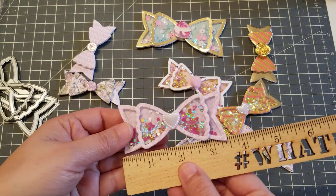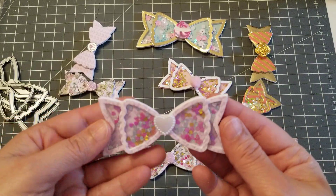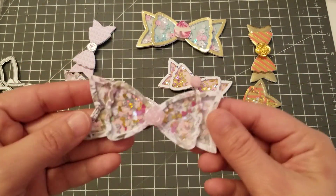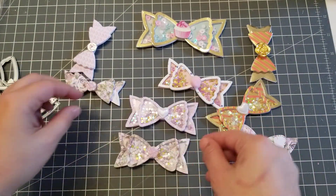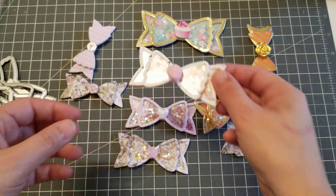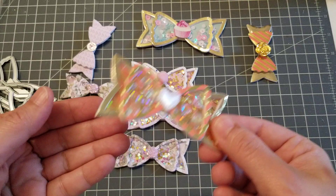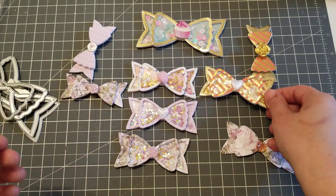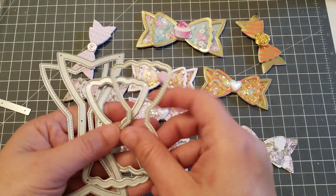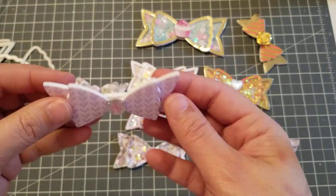I think they came out so freaking cute! I made that one, then I made this one, and this one, and then this one came out really cute with that foil paper. When you cut your bow, you get these little pieces that pop out.